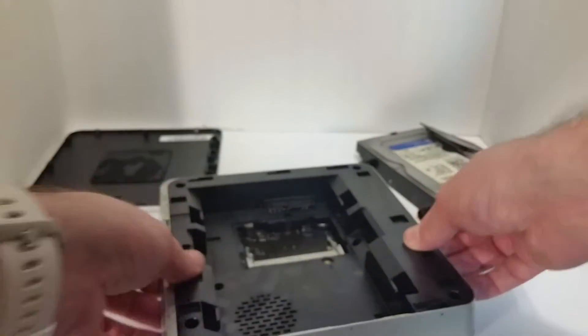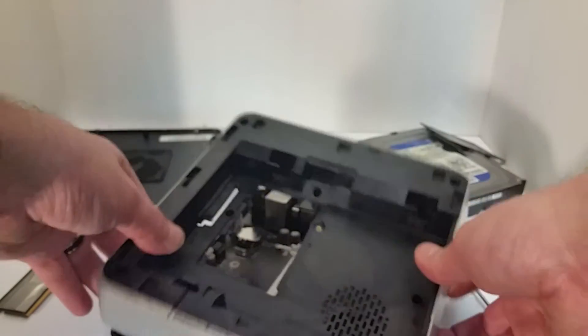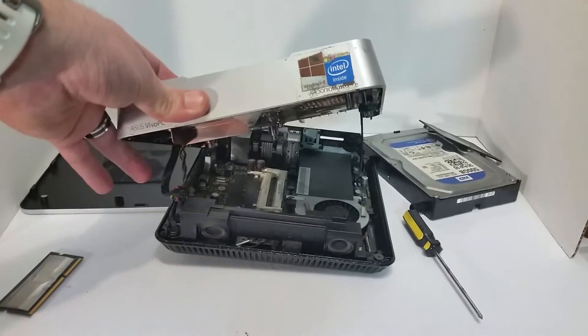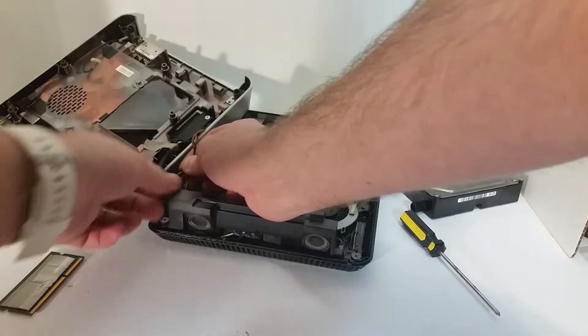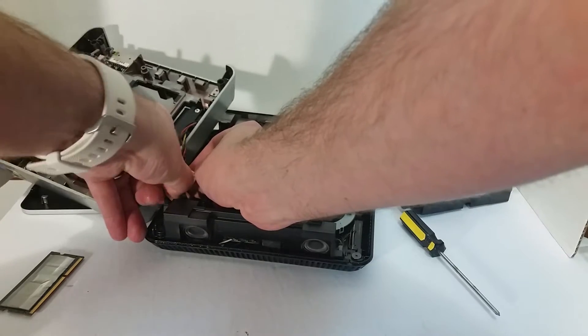This system is dead — it just wouldn't turn on for some reason. Okay, so we got to disconnect the power button and then we got to disconnect the power and the hard drive port.